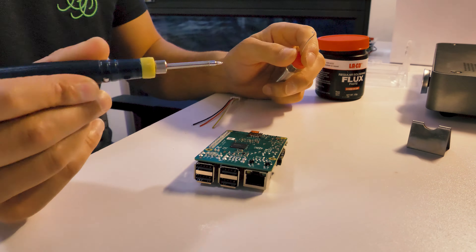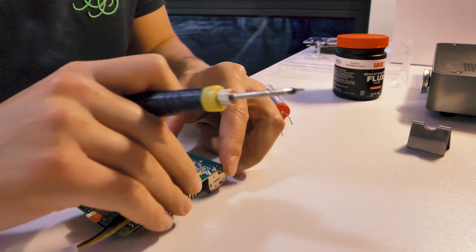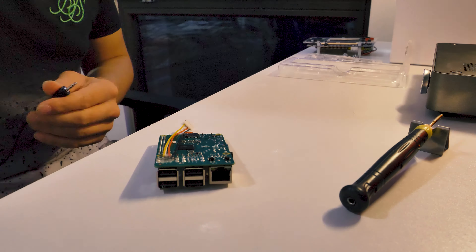I soldered in the wires, making sure I could get them nicely aligned. The black wire had to jump across a slightly longer distance, which made the whole arrangement a little bit awkward, but I can live with it. Off camera, I cleaned off the remaining flux — just use some alcohol, brush it off and wipe it clean. Then I decided it was time to put this thing back together and see what we got.